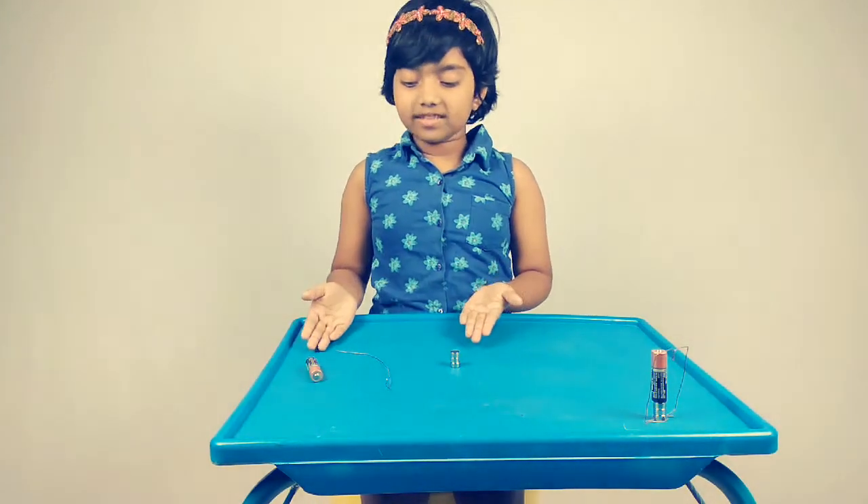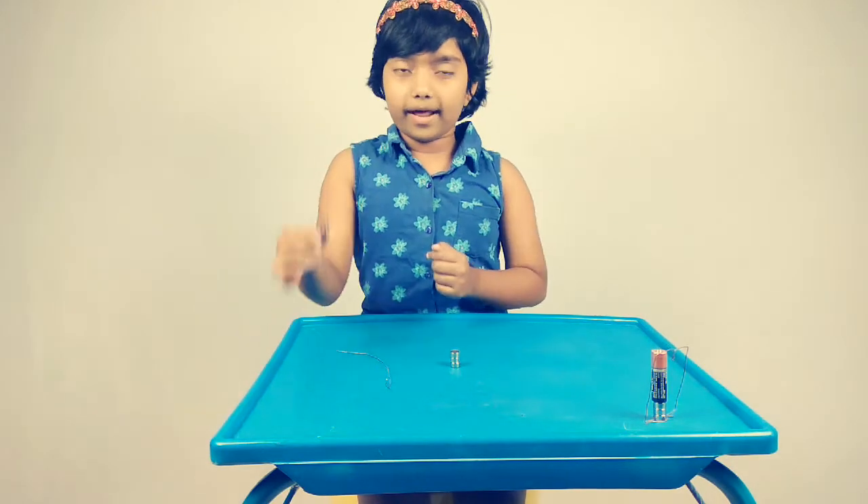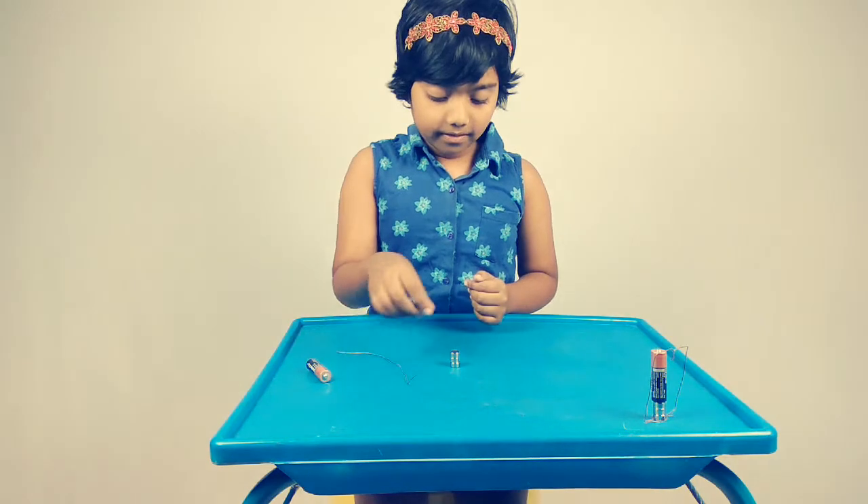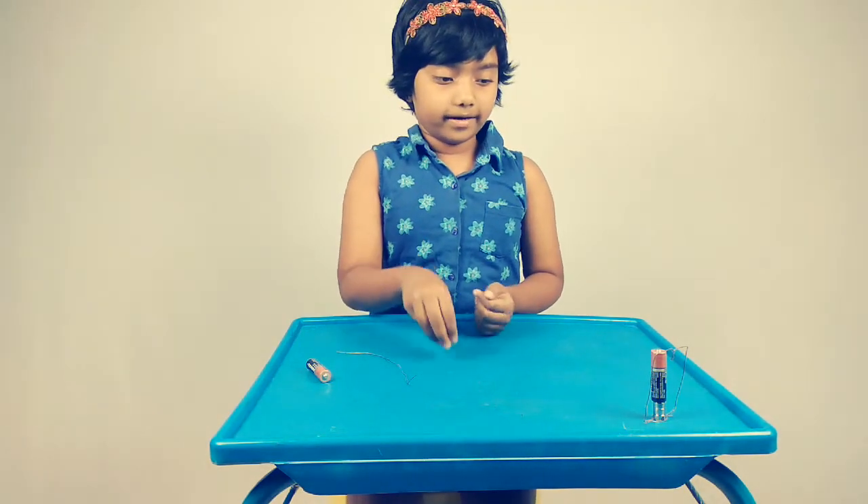To build a DC motor, these are the things required: a AA battery, a copper wire, and a neodymium magnet. Let's start.